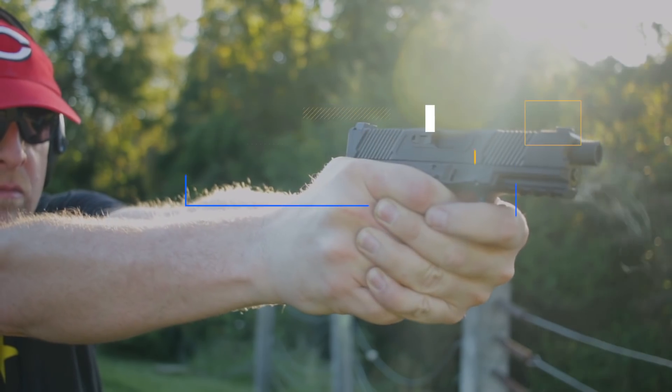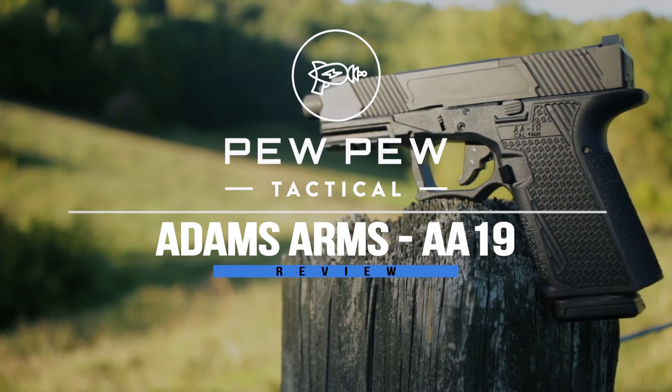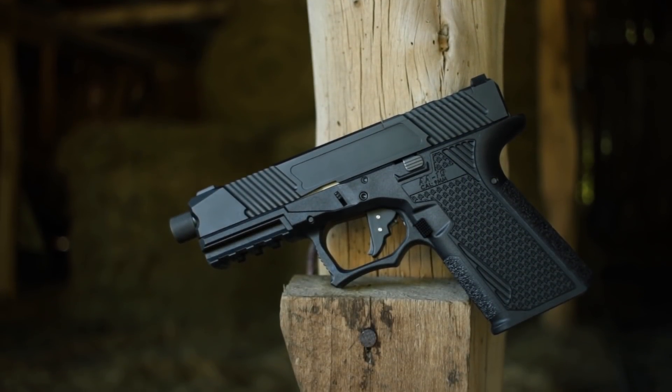A new one from Adam's Arms — it's the AA-19. Hey guys, I'm Johnny with pewpewtactical.com, your definitive source for gun reviews, gear guides, and all things that go bang. Today we're taking a look at the AA-19, the newest release from Adam's Arms.